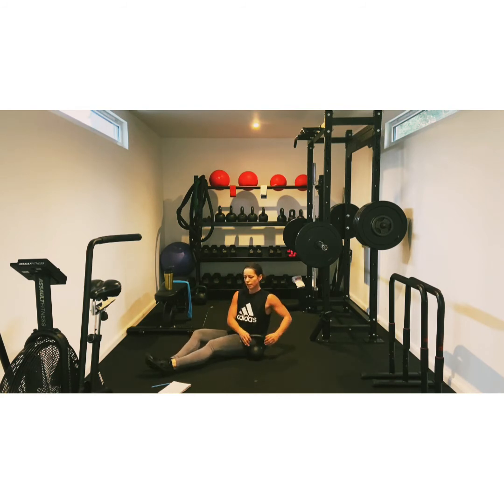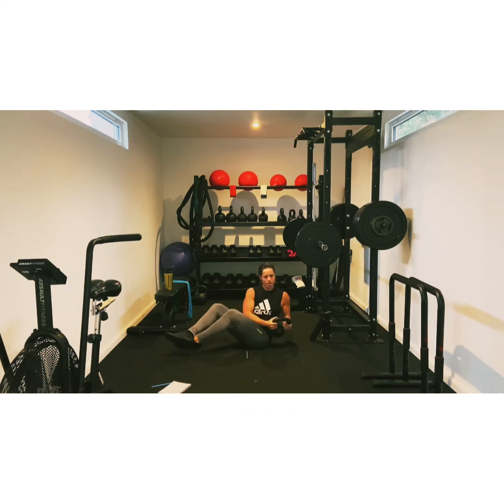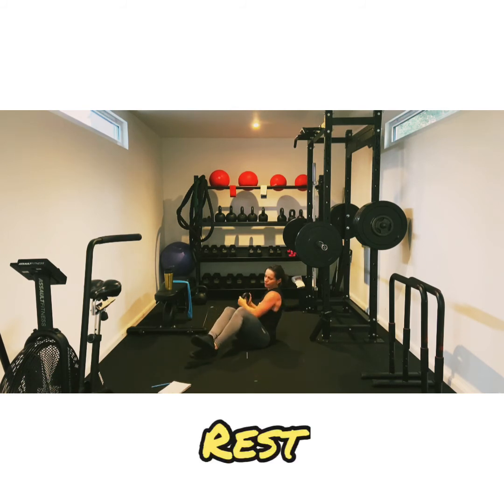We'll go from this angle, hopefully you can see. My back always clicked within the first one. Two, three. Halfway. If you really want to have your feet off, you want to be engaging your core. This is really good for your obliques, your side core.